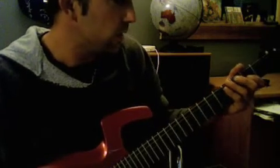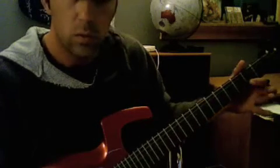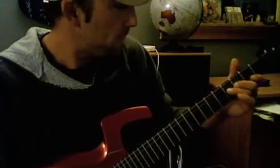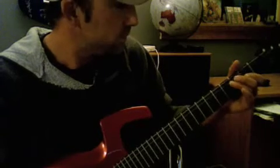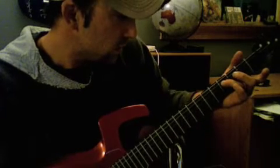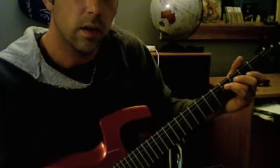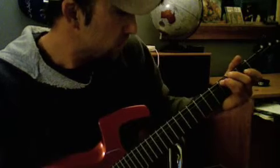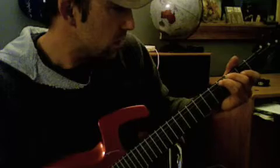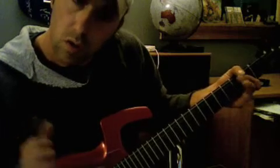Alright, and all I'm doing there is basically an A note on the G string, second fret on the G string, pulling off to an open G, to an F sharp on the D string, and then catching that G open again. Then repeat the same thing on the D and the A string. And then the G on the E string, pull it up to an A.